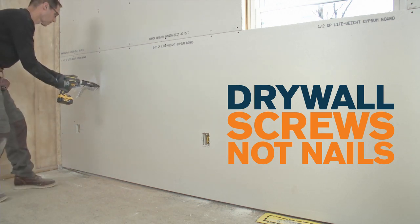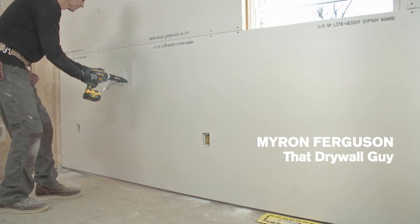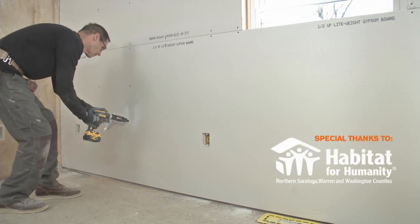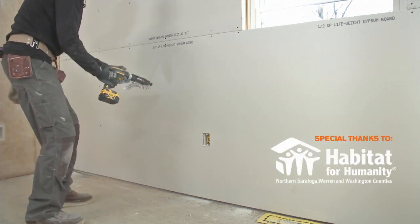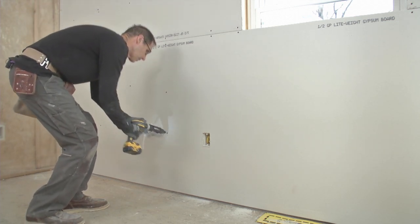I never use nails. I probably gave up using nails 15-20 years ago. Screws are definitely a superior way to attach, and it's a lot faster. I do like the collated screw gun — it's really fast and convenient.